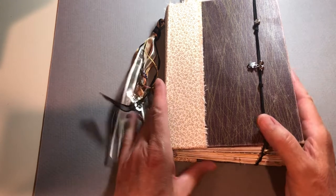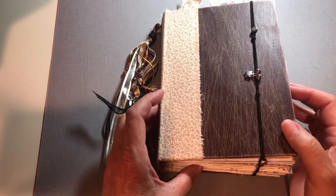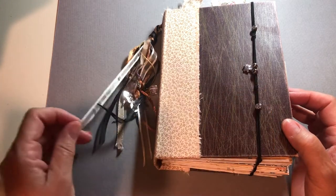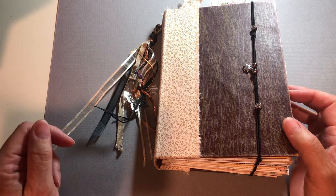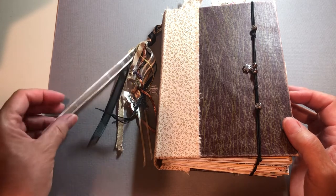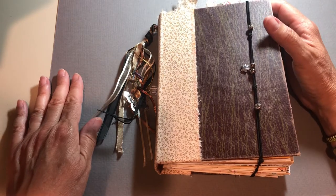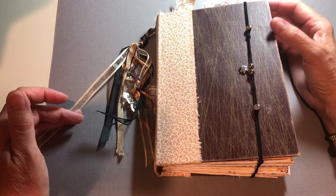Hey everyone, I'm Annie and I'm going to do a flip through of a junk journal that I made. This is a donation to a group that I belong to. I'm an interpreter here in Montana and I'm getting ready to go to our annual state conference, and I am donating this for our silent auction.